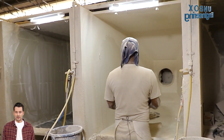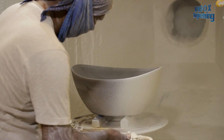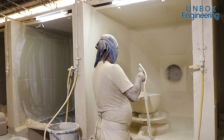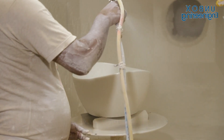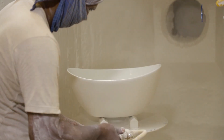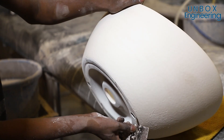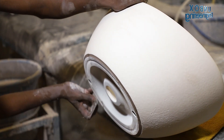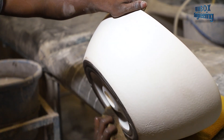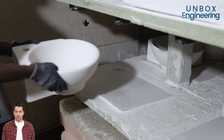Thereafter, a glaze coating is applied to the surface of the basin through spraying. The glazed basins are then allowed to dry before firing.